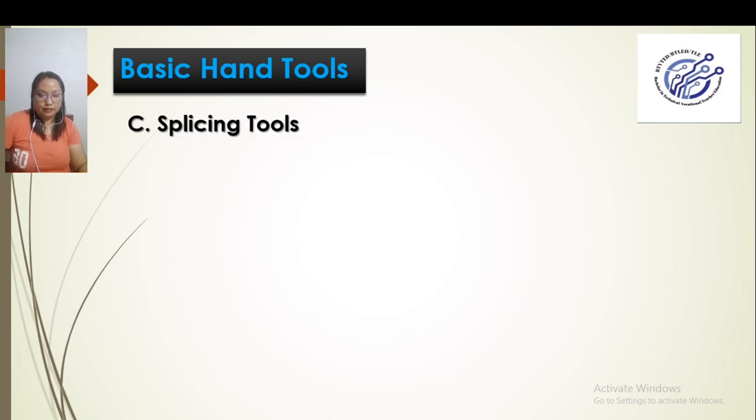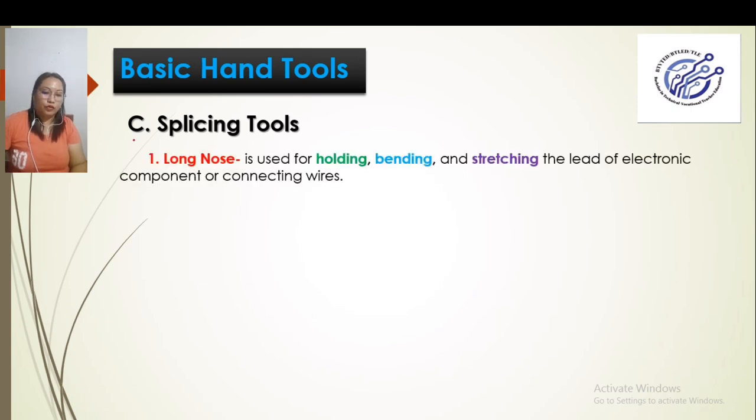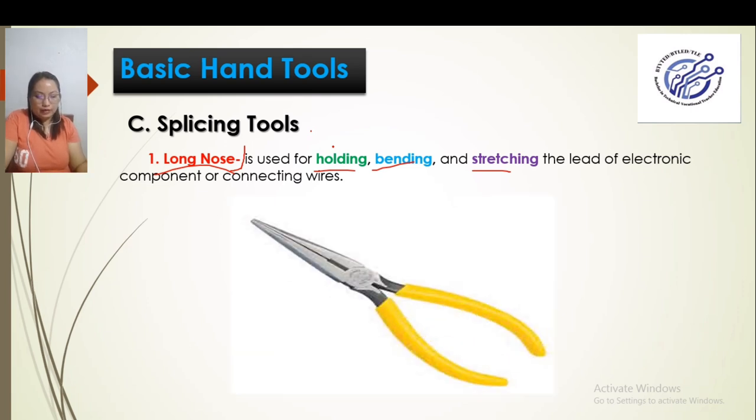We have the splicing tools. First, we have the long nose. What is the long nose? It is used for holding, bending, and stretching the leads of electronic components or connecting wires. In short, it is used to hold, bend, or stretch our wires. The handle is insulated so that if the wire being held or bent carries electricity, the current will not flow into the body of the technician.